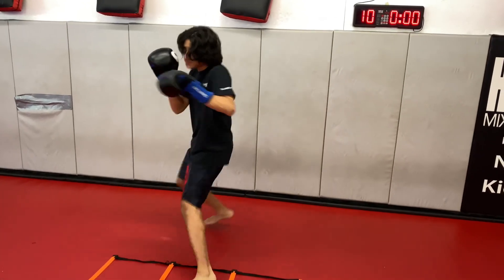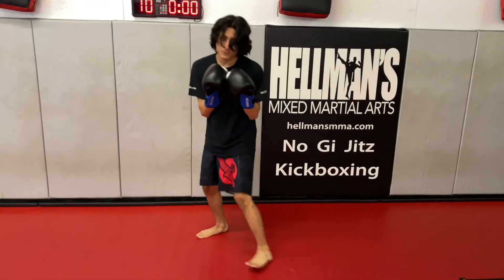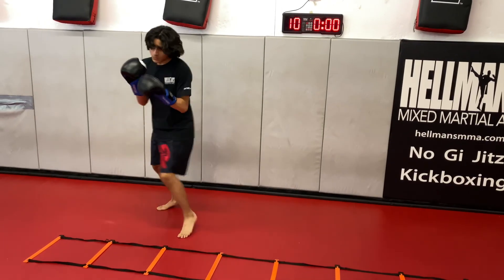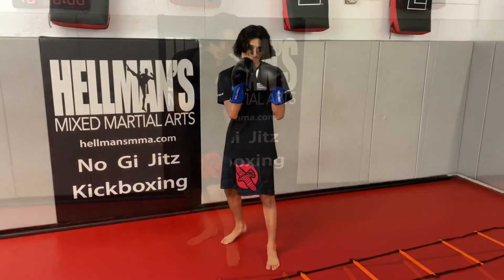A little quicker now. Faster. Change direction — go back the other way. Quick. We're doing two minutes — 15 seconds. Back the other way, quick. Faster. Good. All right.